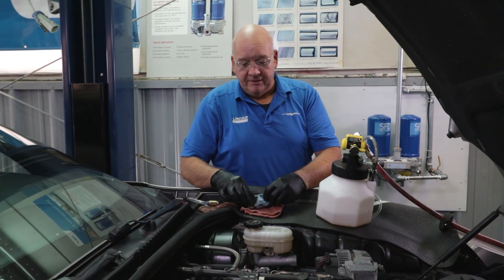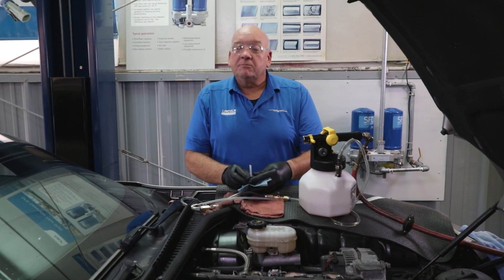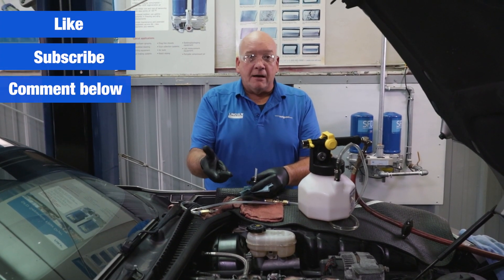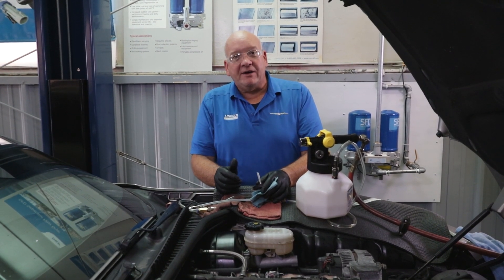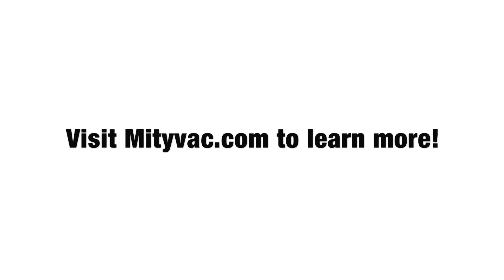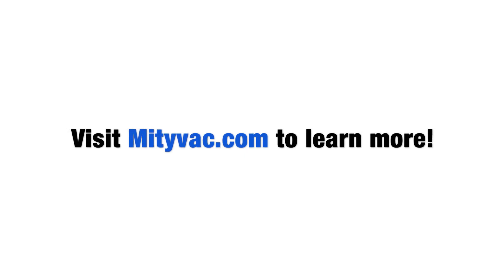Our service is done. If you found this video useful, please hit that like, subscribe, and comment below. For more information on Modivac products, please visit our website at modivac.com. We'll see you in the next video.